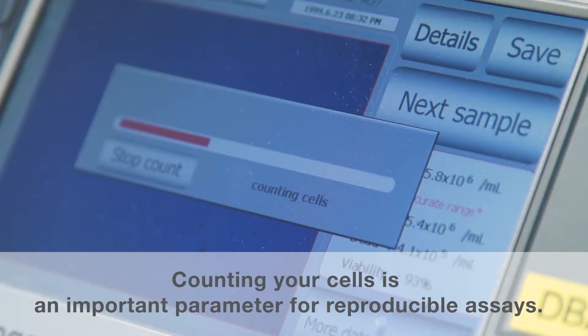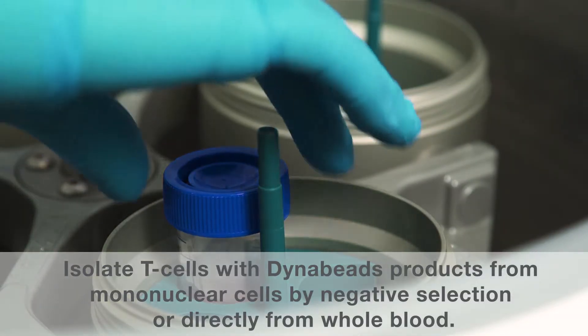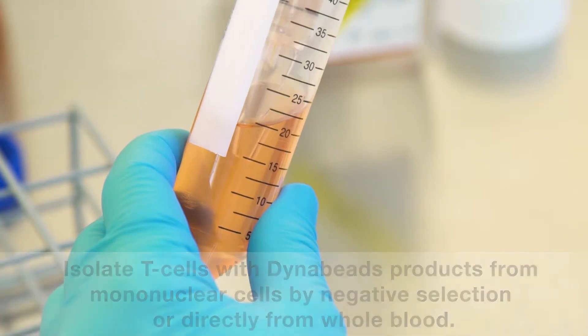First, count your cells to control the bead-to-cell ratio. Then isolate T-cells from mononuclear cells or whole blood samples using Dynabeads.